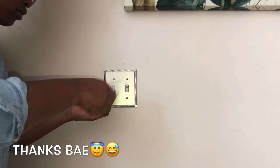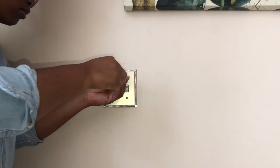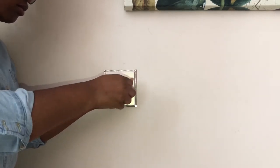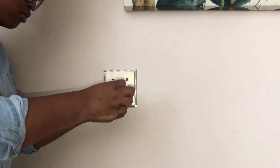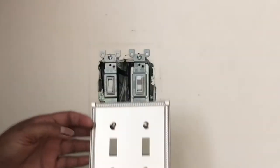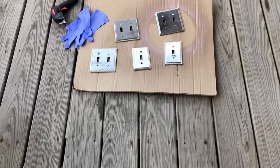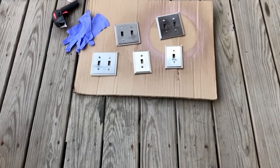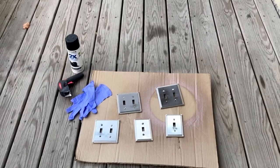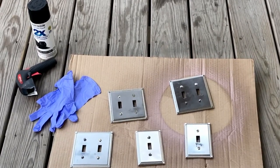First things first, I borrowed my husband's flathead screwdriver to remove the screws. I tried not to unscrew them all the way so the screws would still be attached when I spray painted them. I'll be spray painting on my back porch today and I'm using a piece of cardboard to spray paint my light switch covers on.